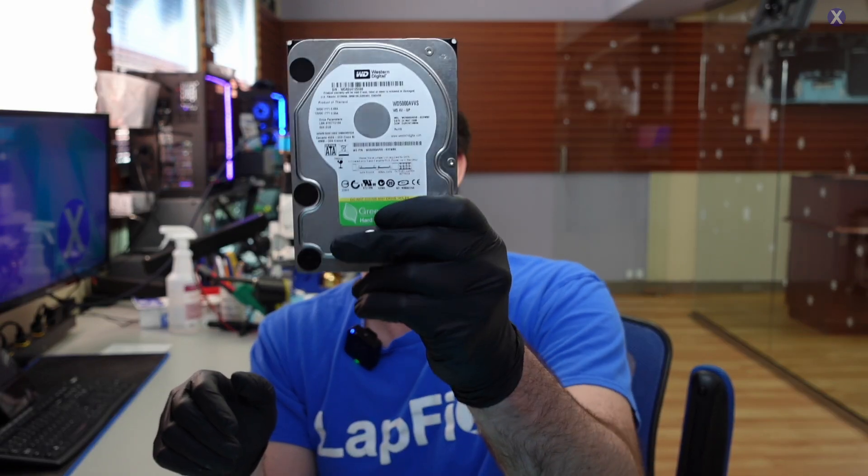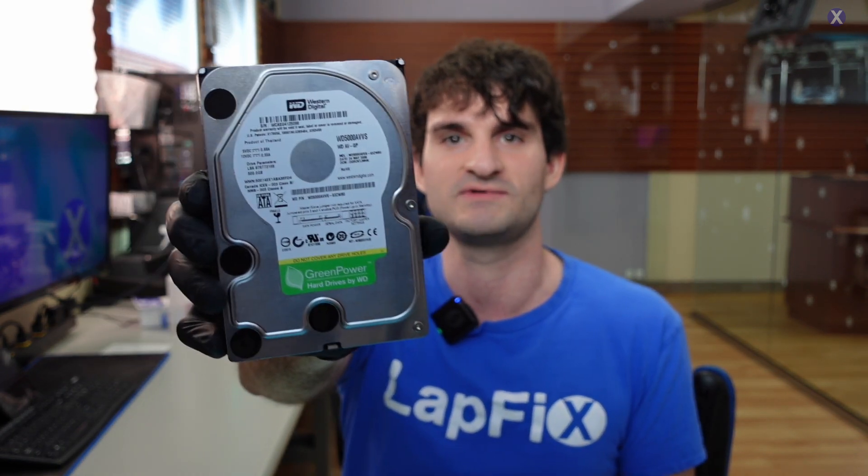So we have this Western Digital drive. It's a mail-in, here for data recovery. They sent it just like this — a 3.5 inch drive. Usually when you get a 3.5 inch drive it most likely is going to be from an OS, especially if it's an older one, but it could also be from an enclosure. Maybe someone took it out of a USB-style enclosure, had trouble with it, still couldn't read the drive, and put it into a sled like we have here. Now it's here because you can only do so much using Windows.